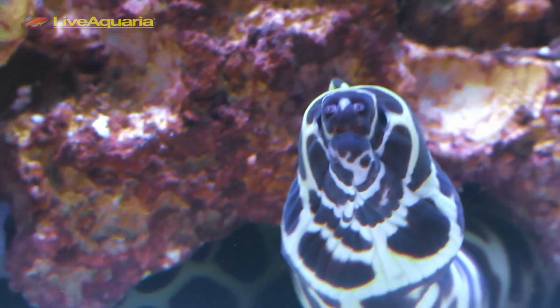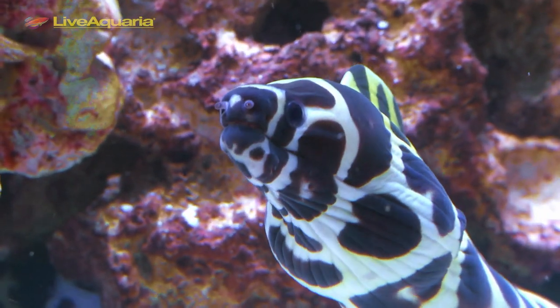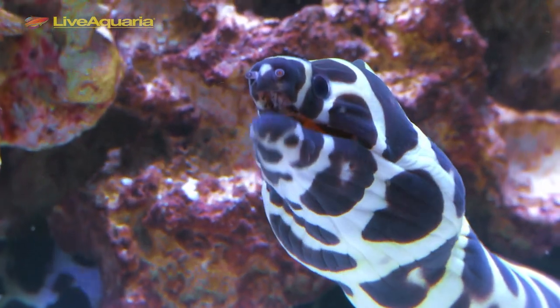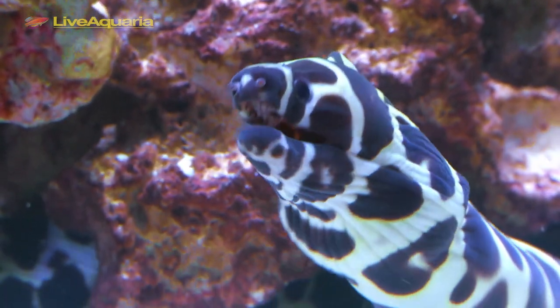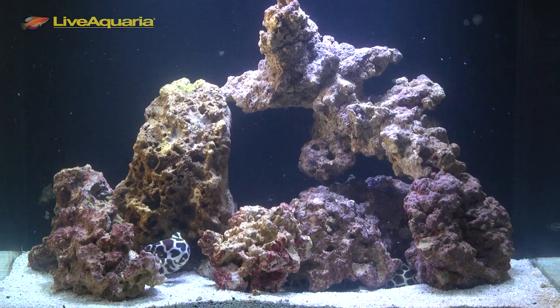Since Tessalatas are highly predatory with a large potential size, be sure any tankmates are much larger than the eel. Possible tankmates include triggers, puffers, groupers, and even damsels, which are usually too quick for the eels to catch.